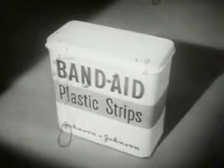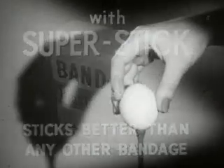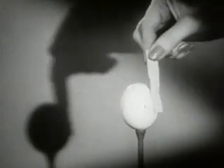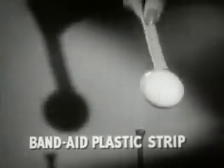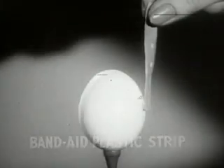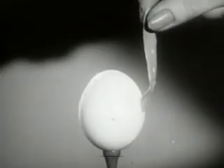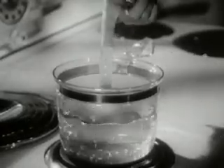Look, here is the new Band-Aid plastic strip with new Super Stick — it sticks better than any other bandage. The proof: take a dry egg at room temperature, touch the egg with any other bandage — brand X, brand Y, brand Z — not one sticks. But a Band-Aid plastic strip with new Super Stick sticks tight instantly. Watch it again in slow motion.